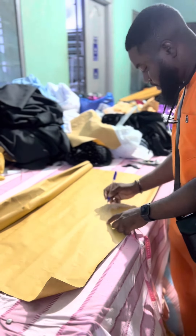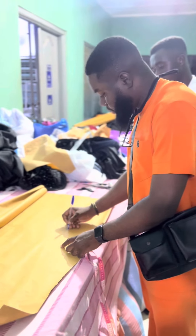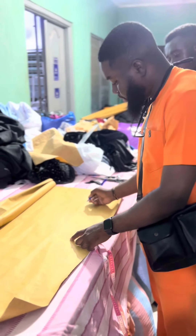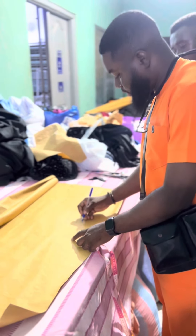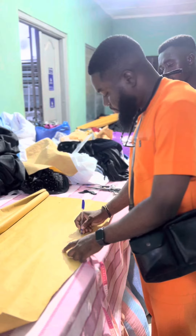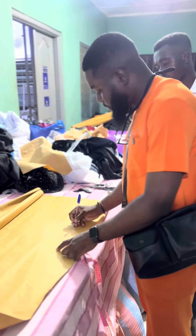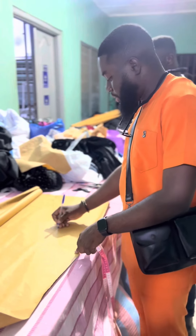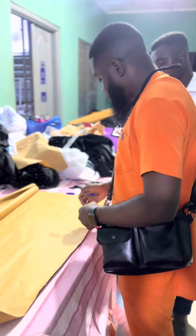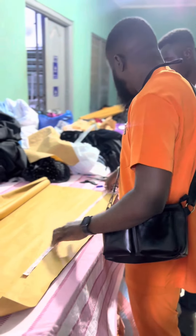So the measurements are: chest 40 across, back 18. Sleeve length, short width 9, around 14, short length 30. We are using these measurements, so the short length plus 2 inches — that's your allowance.